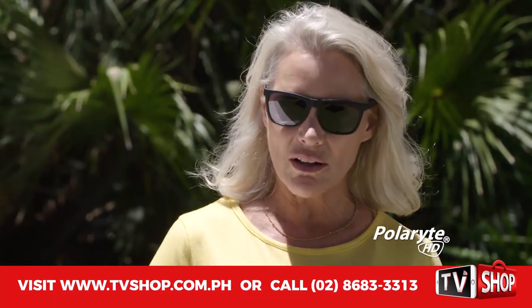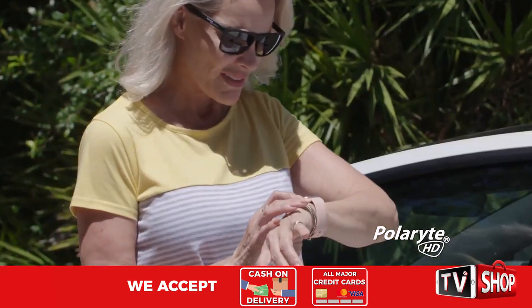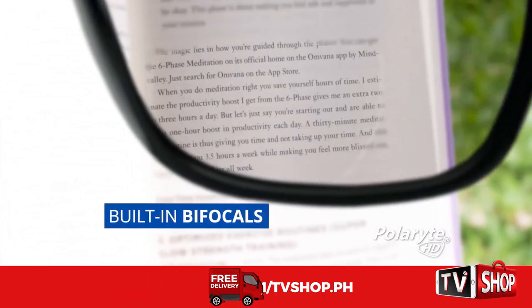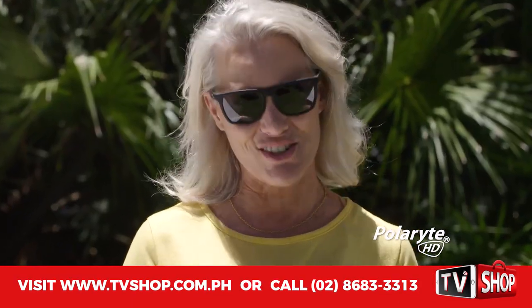Anytime I would get a phone call and look at my smartwatch to see who it was, I could never read it. Now that I've found my Polarite HD Autofocus, I can read out in the sun. There is no glare. I can make out everything perfectly. And because of the bifocals, I can actually read the small print, too. It makes my life so much easier.